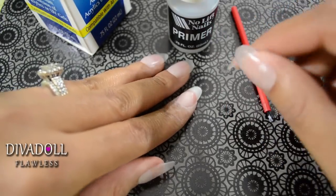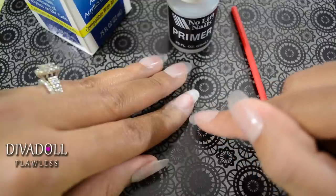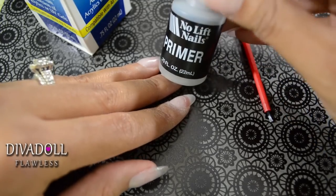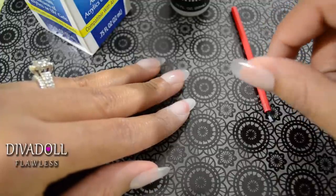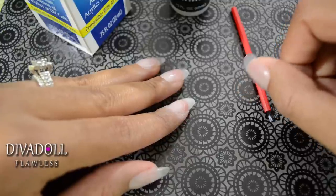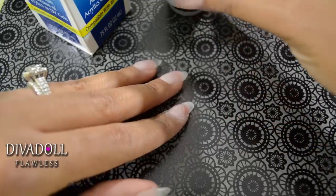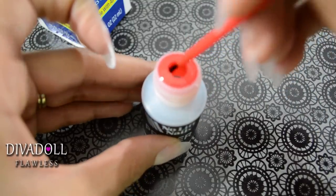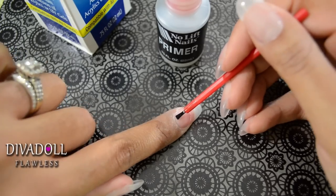The next step is to apply a primer. Make sure you're applying it to your natural nail only — not the nail tip, not your cuticle or any skin. The primer I like to use is by No Lift Nails, purchased from Sally Beauty Supply. The gel acrylic system I'm using actually comes with a primer too, but I already had mine. Just take your primer — it comes with a little brush — apply it to your natural nail, let it dry, and then apply a second coat.